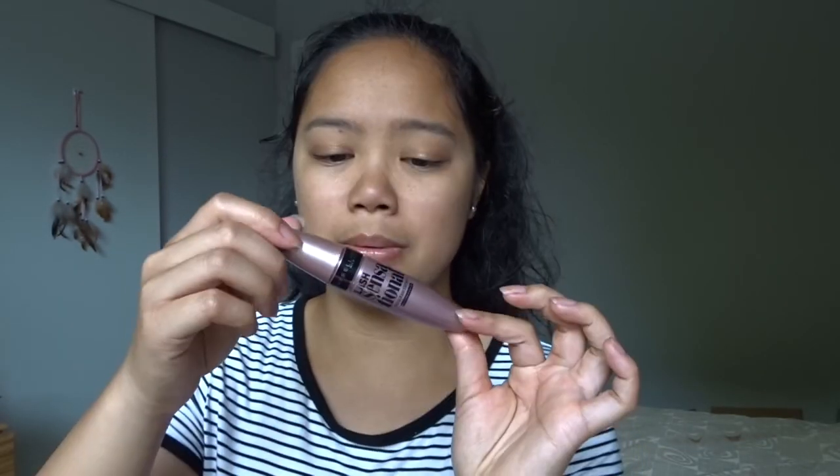To try and make myself look slightly less stupid with all this eyeshadow on, I'm going to do my eyelashes. I think I look so dumb right now. We're using the mascara most people use — the Maybelline Lash Sensational. I have no idea how to apply mascara gracefully. Tada!